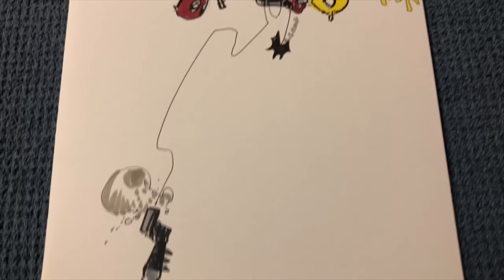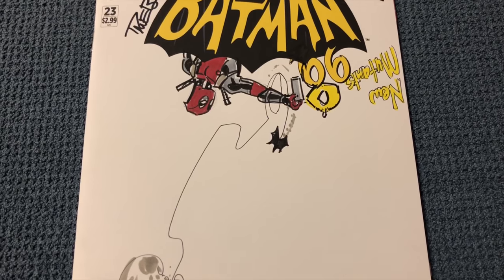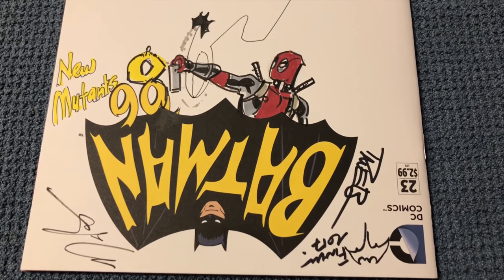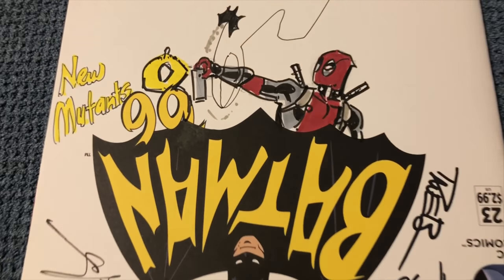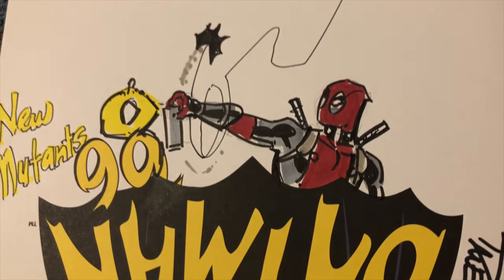It's pretty cool — it's all centered around Deadpool. If you flip it around, you've got Deadpool hanging on the 66, and he put a spray paint can in there, which I thought was really cool — spraying in 'New Mutants 98.' It's so funny.